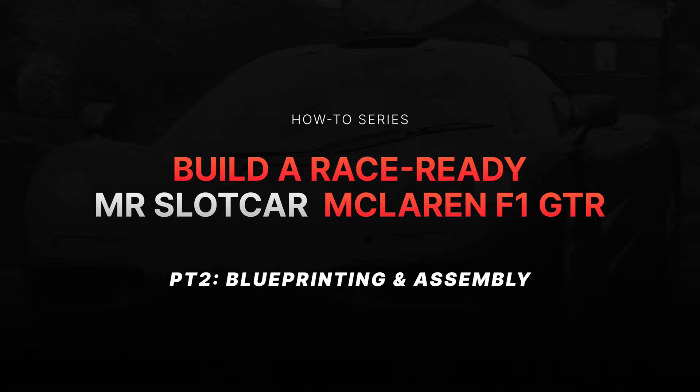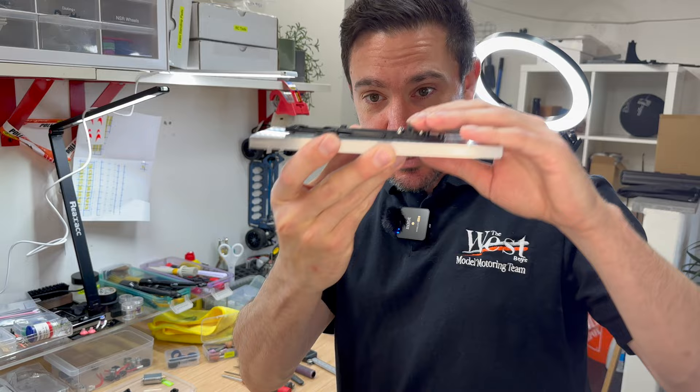First thing is we've established that we have a flat chassis. We flattened it last time using the oven method. And the first thing I'm going to do is assemble the front end.